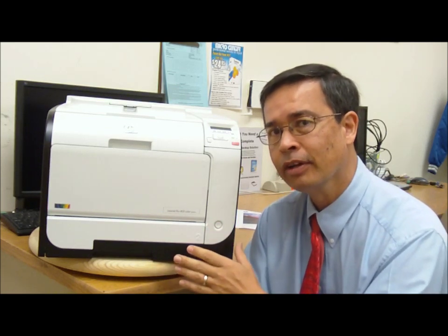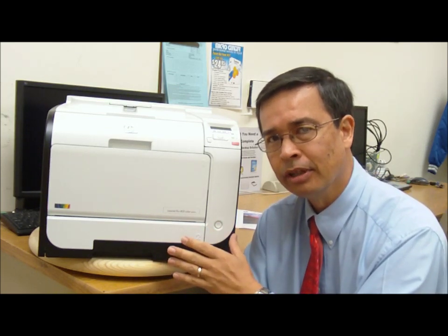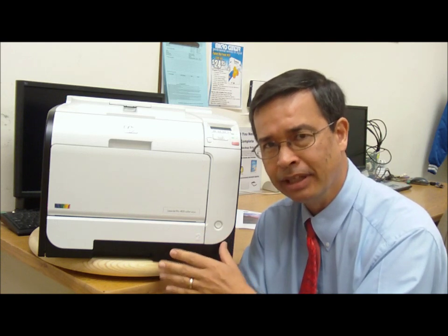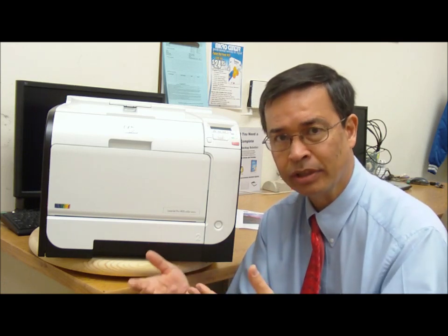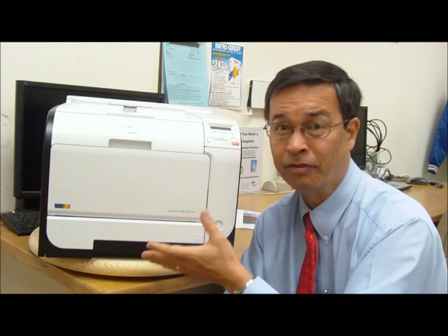I also like all the various ways I can print to the printer. Of course it has Ethernet and USB, and it has Wi-Fi. It also has Hewlett Packard ePrint, so if you have any Android devices, whether phones or tablets, that have the correct app loaded, I can print natively to this printer. It also comes with AirPrint from Apple, so all my iPhones and iPads can print natively to it as well. That really makes it easy to print from any of my devices to this printer.